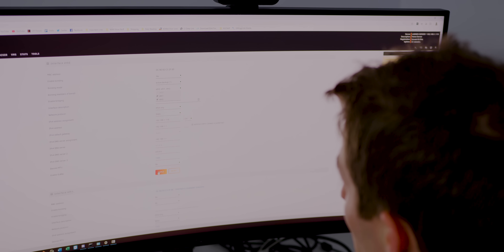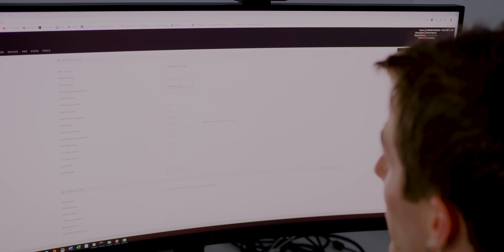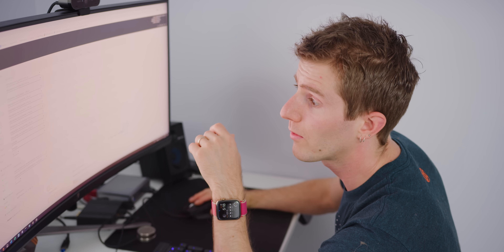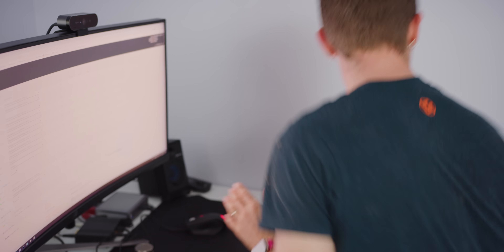All three of our ethernet interfaces are working. We're going to add all of our interfaces to bond zero, which will use them all for failover. Theoretically, I can unplug the one gig connection and we'll have 10 gig to the server.